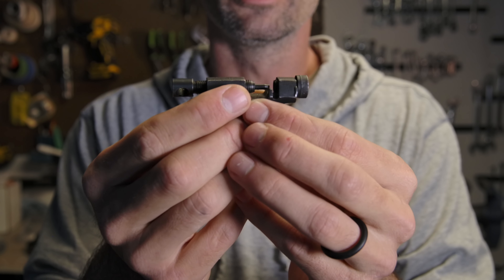Just to be clear - the allen key attachment, the socket, spoke wrenches, and all the allen keys themselves go inside the cap, so everything fits within the tool. It also looks like you could kill somebody with this.